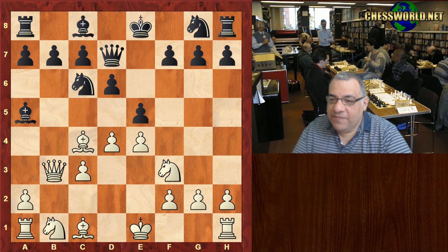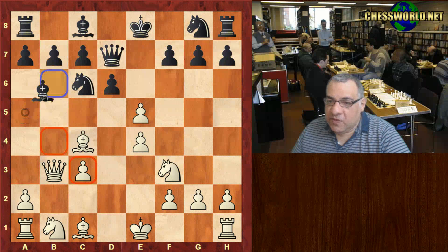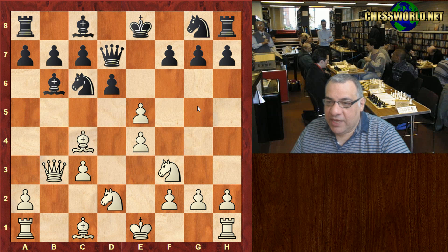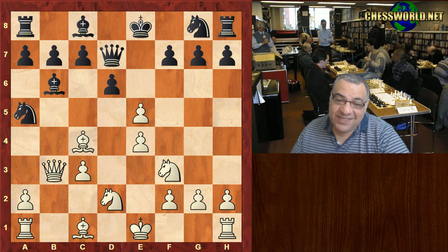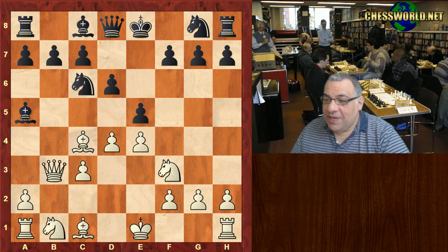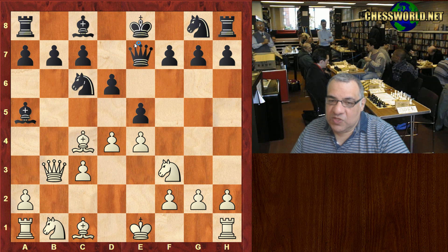Queen d7 is the main move. For example, this is thought to be an equal position after d-takes, and now Bishop b6 is more popular than d-takes. After Knight bd2, Black might even be better after Na5, forking the Queen and Bishop which were in an unfortunate position — at least equal. So basically Queen d7 is far more preferred than what is played in this game — one small step away but a big difference.